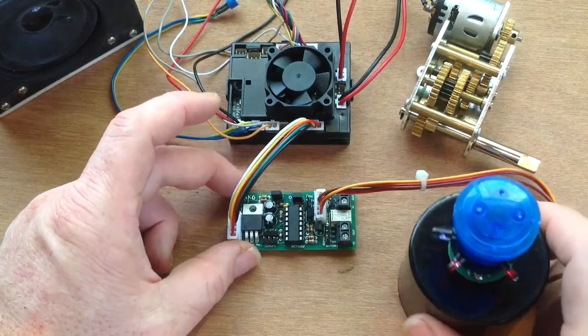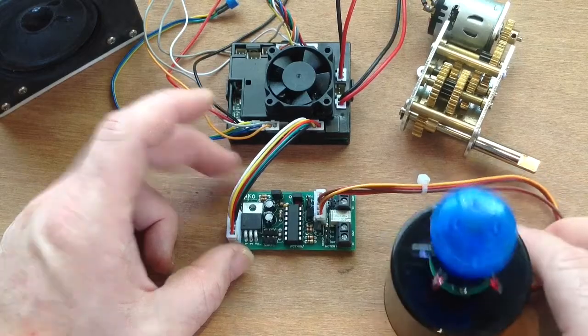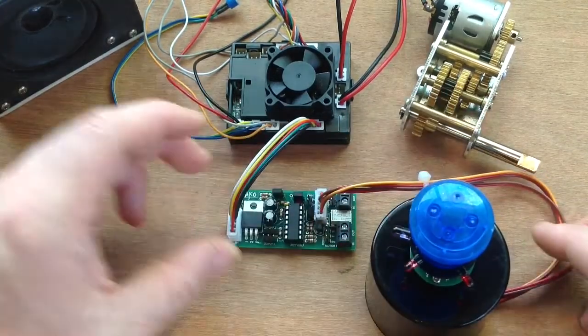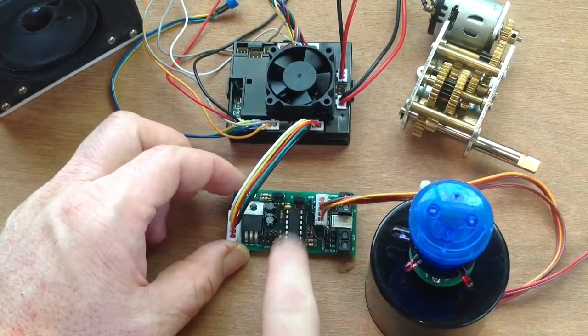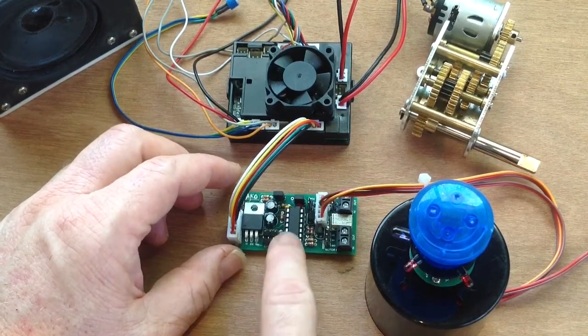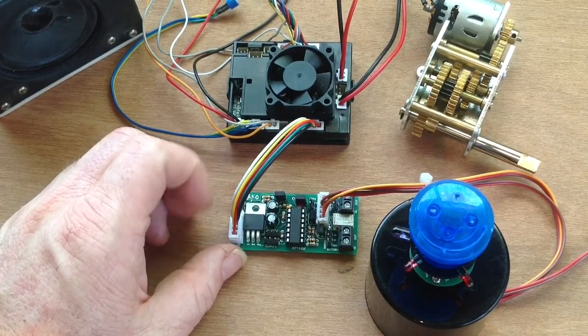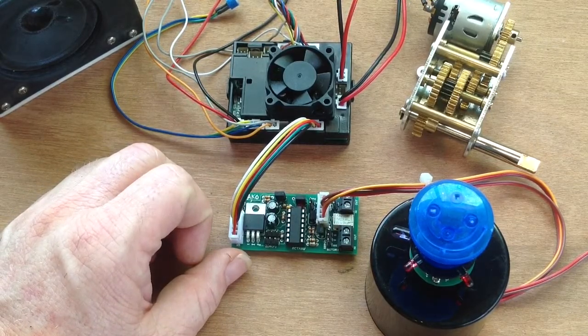Now, some of you may not have the Hammerhead unit here, so you would not have the indicator LEDs. That's okay — there's a little LED there on your Mako board. I won't connect up the LEDs on the Hammerhead; I'll just show you the functioning at the moment with the onboard LED on the Mako.